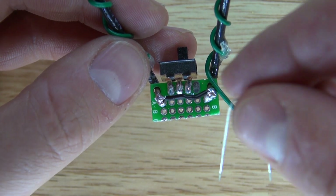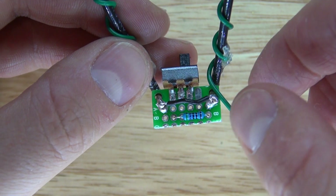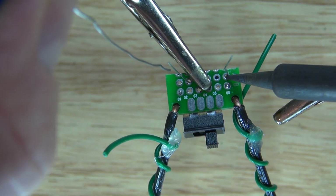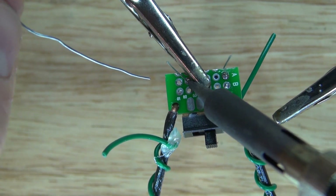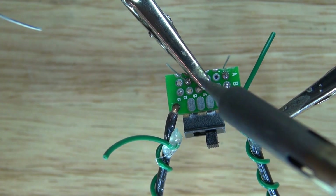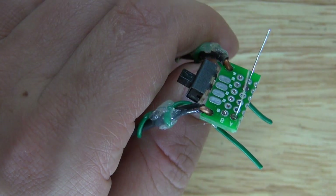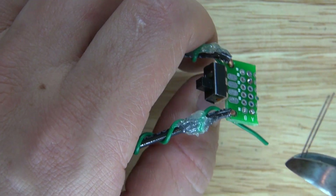Next I'm going to take my 560 ohm resistor, place it on the perfboard just like this, and solder it into place. It should look just like this. Cut off the leads.